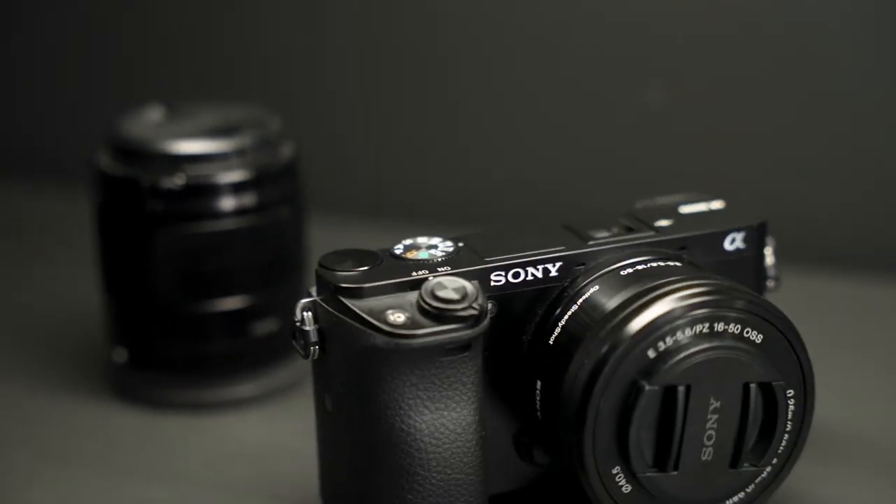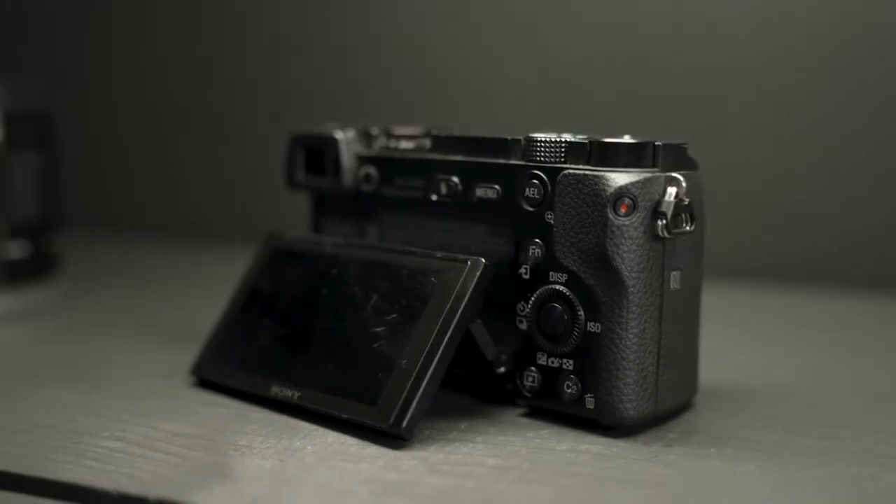If you want to make awesome videos, you don't need all the newest cameras like the Canon R5 or the Sony A7S III. This is the Sony A6000, a camera released in 2014 that you can get used on eBay for under $500. And in my opinion, this is the best camera in this price range that you can get.